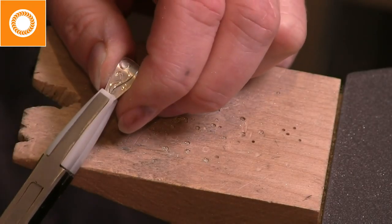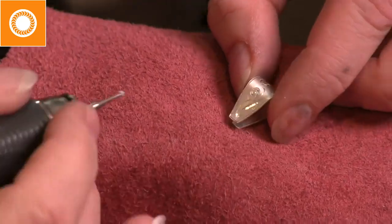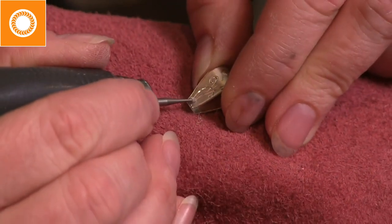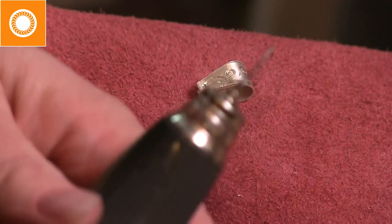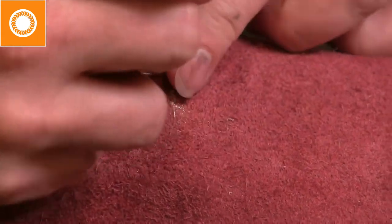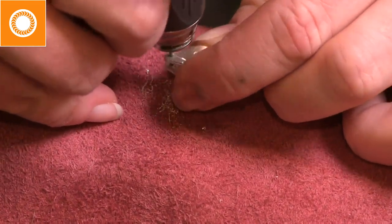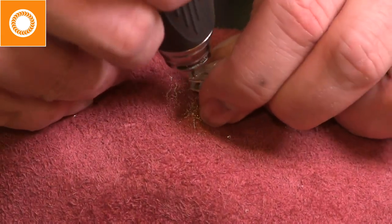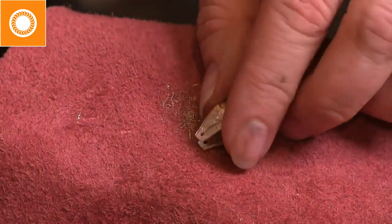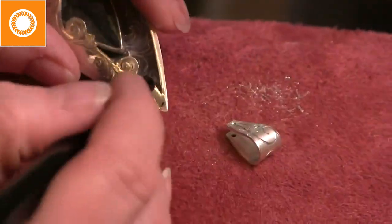I don't want those ends to continue to point down toward each other, so I flare them out just a little bit — that allows it to sit next to my piece without scratching it. I use a ball burr to create a divot for drilling through. This is a one-millimeter drill bit, so that's 18-gauge, and I'm going through both sides. Then I flip it over and go through the back hole as well, making sure the hole is nice and open so it will accept the wire and move freely.